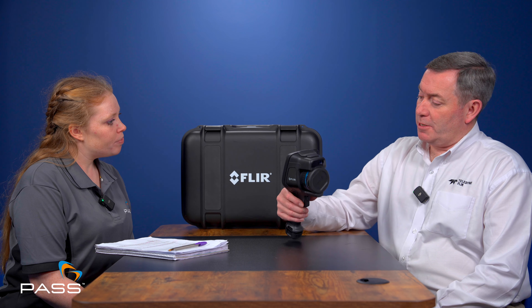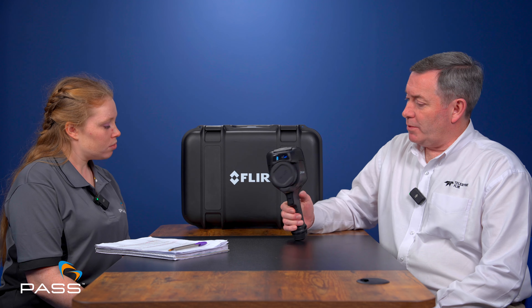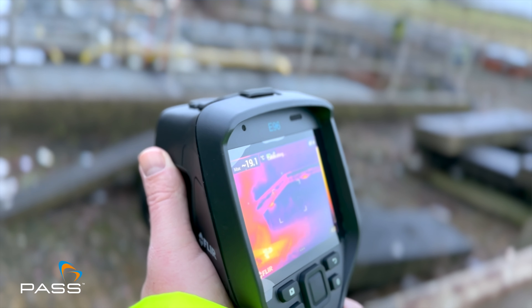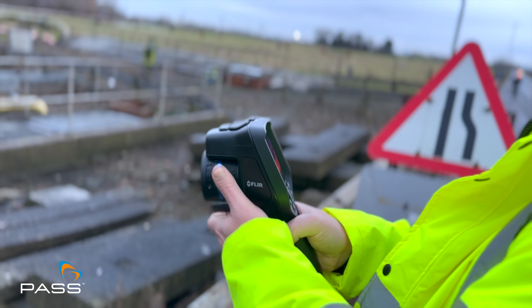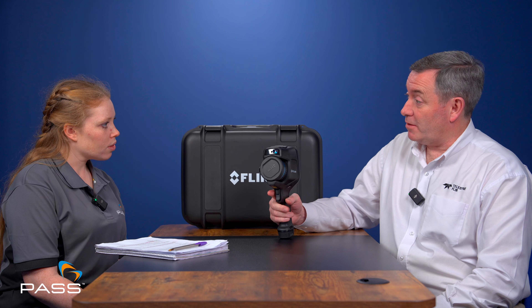So first question: when we talk about the EXX Series, which models are we actually talking about? With the EXX Series, it's based on this format of camera, which is a pistol grip camera. We have other pistol grip cameras within the range, but this is classed as the premium range of handheld pistol grip camera.